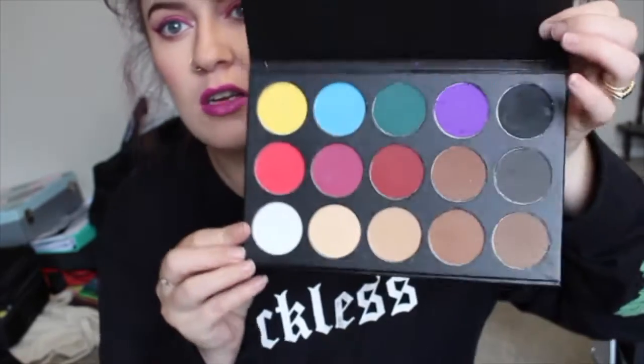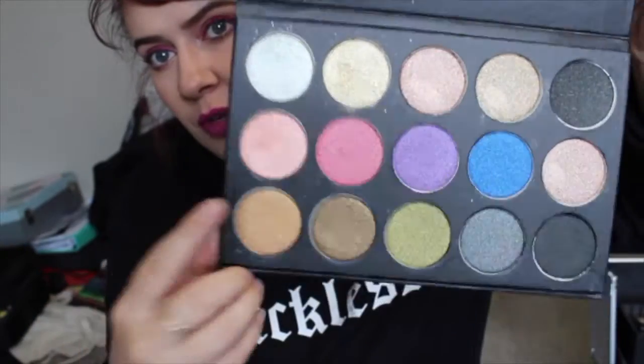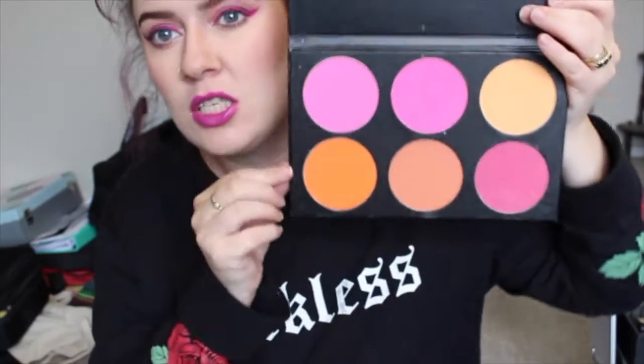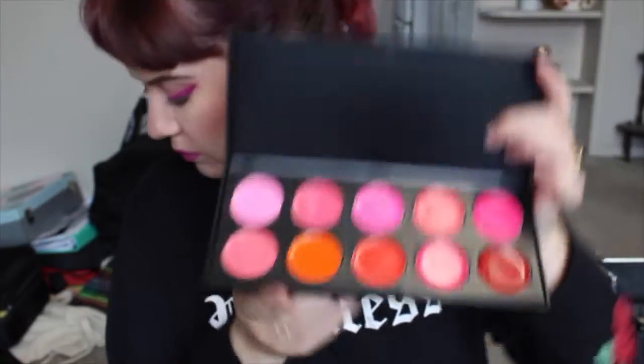We've got some generic palettes that came in the kit and then I've added some in. First of all we have matte eyeshadows — the quality in these is actually pretty good, I'm surprised. These are the shimmers; the pinks are really pretty and the gold contour. These are massive as you can see. The blush ones are crazy pigmented — you have to be really careful when applying them. And then we have lips and brows.